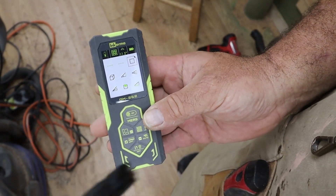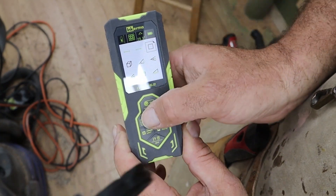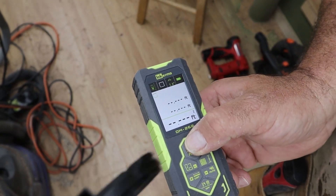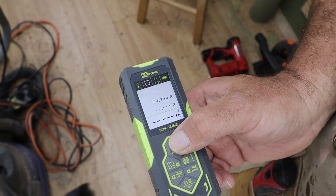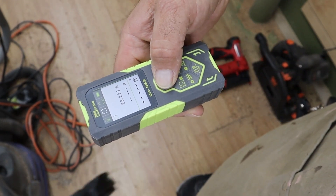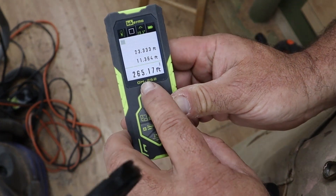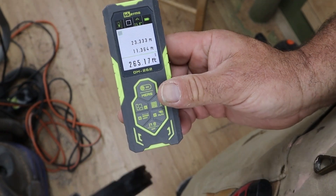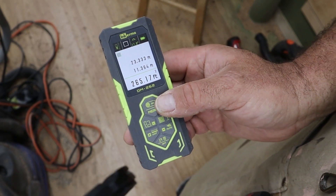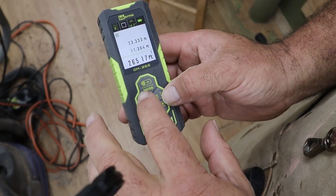So if I want to find my square footage — say I'm needing to replace the flooring — I come over here to where it's got the square and I hit my OK button. That gives me from front to back of my room. I turn it sideways and that gives me a cross measurement, and that gives me my square footage. I've got my total square footage, just that simple. If I'm doing a whole house, I can go to the next room and the next room and it'll just keep everything in memory.